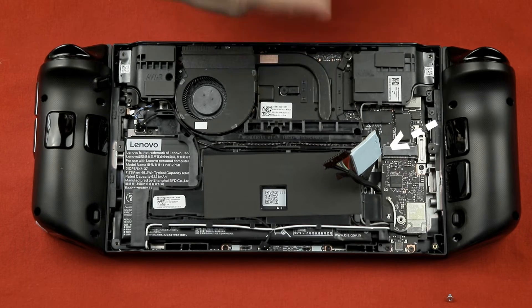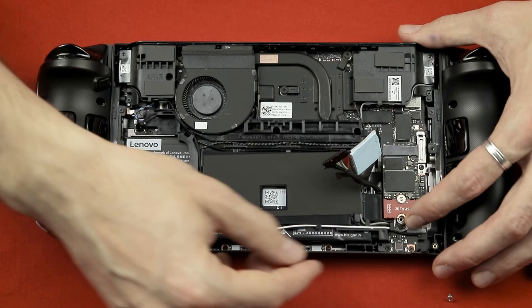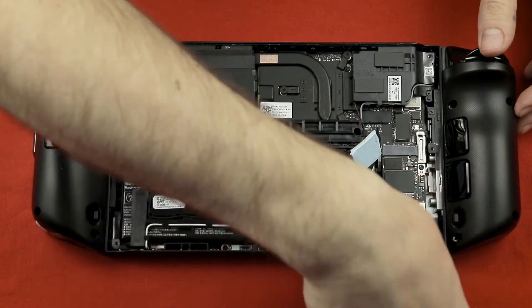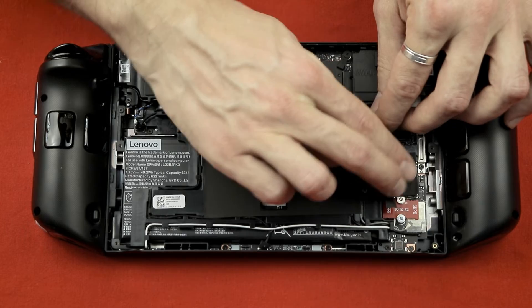I also used the tape on the other side of the SSD as well. Now put the new SSD in place as shown here and tighten the screw to fixate it. Don't forget to plug in the battery once more and put the tape back in its place.